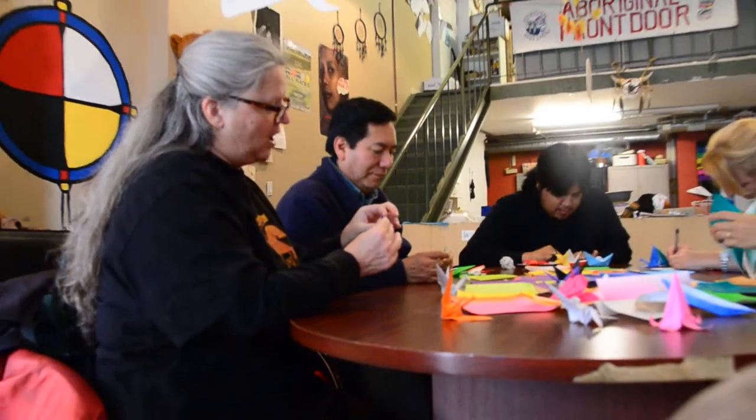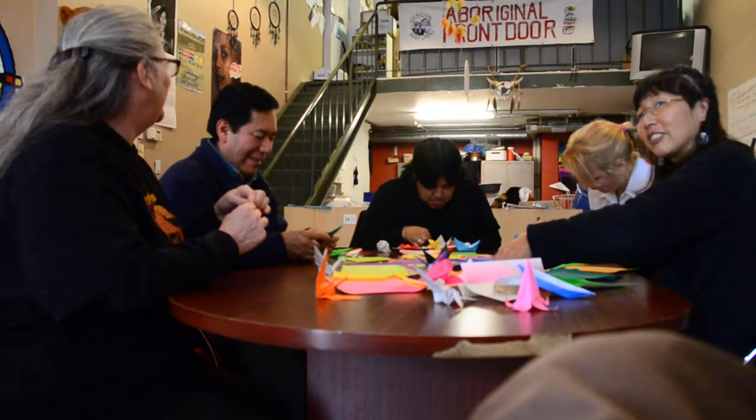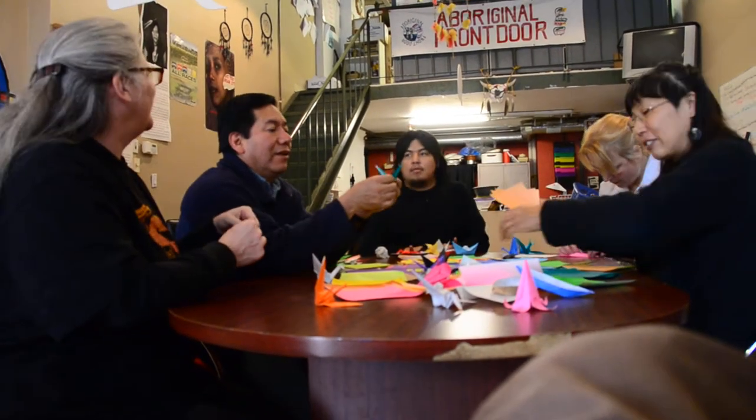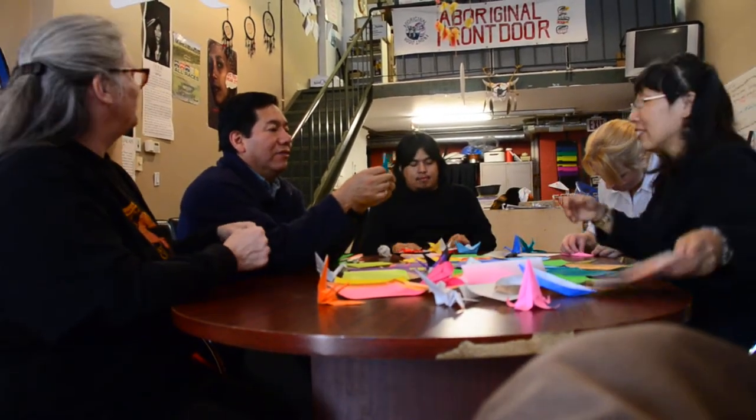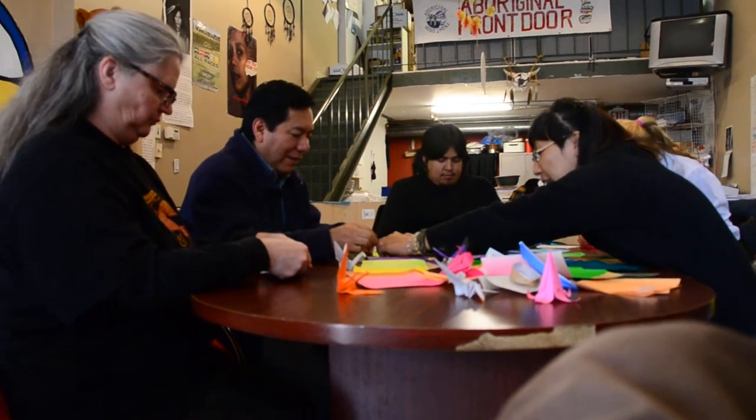We were just at the Day of the Dead celebration at Oppenheimer and we have a lot of paper decorations there. We need to make paper cranes. You need to make this one smaller.